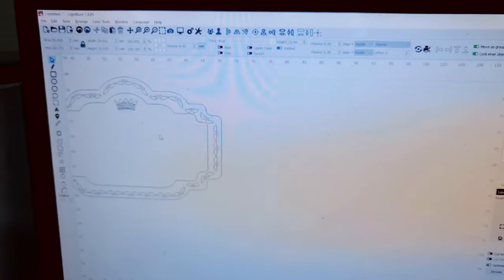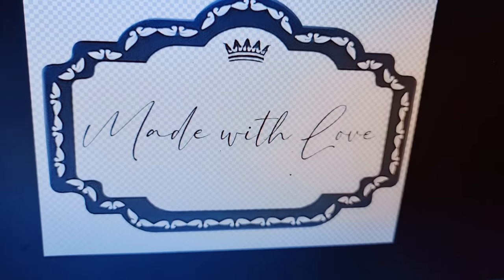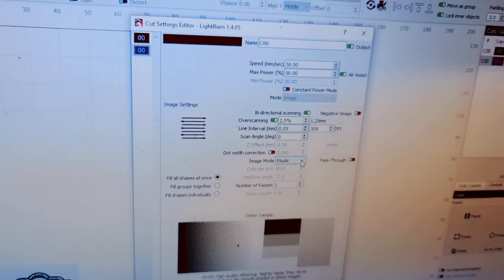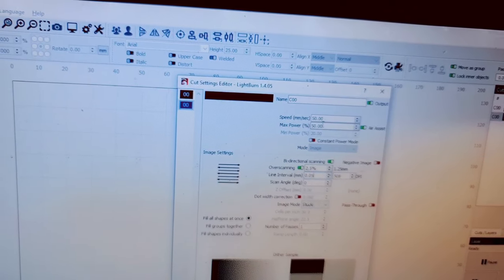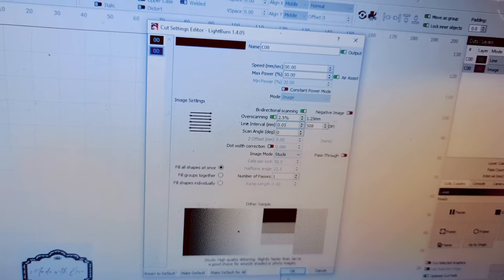I've decided to have a go at engraving and cutting this label — I'm going to engrave it, cut the outline, and also have some text within the label itself. I'm in Photoshop now to write and adjust the font, then I've pasted it into Lightburn and set it to cut the outline. For the line cut on wood, I've put 2.3 millimeters per second. For engraving, 50 millimeters per second with maximum power at 50%. When cutting I use 100%, and the line interval is set to 0.05 millimeters. We'll save that — moment of truth, we'll start it now.